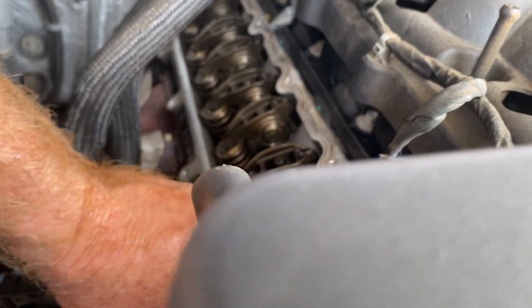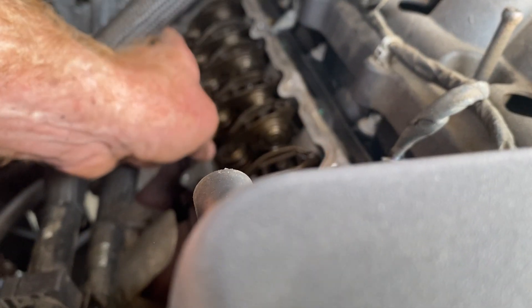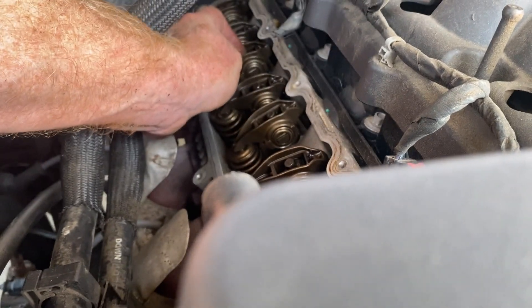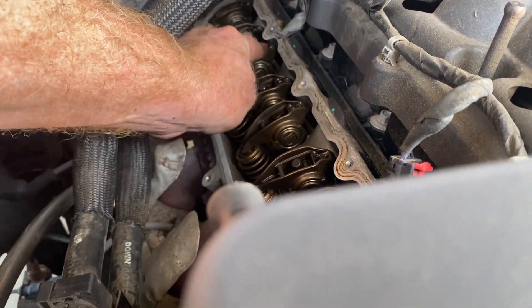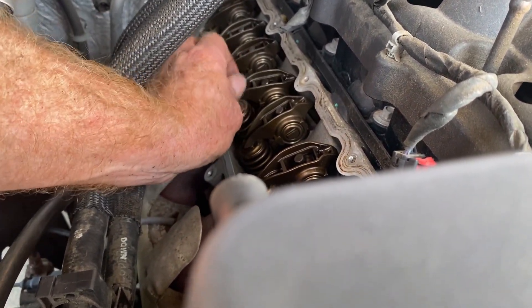All the others seem okay, but on the passenger side, cylinder number four — the second one back — and cylinder six are both part of the active fuel management system. That's gonna point right at our problem.